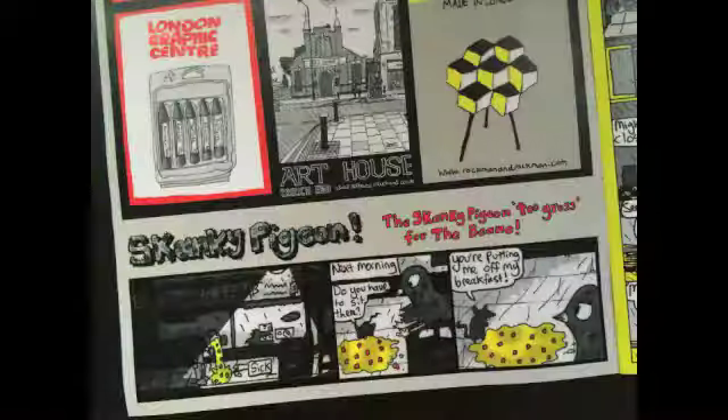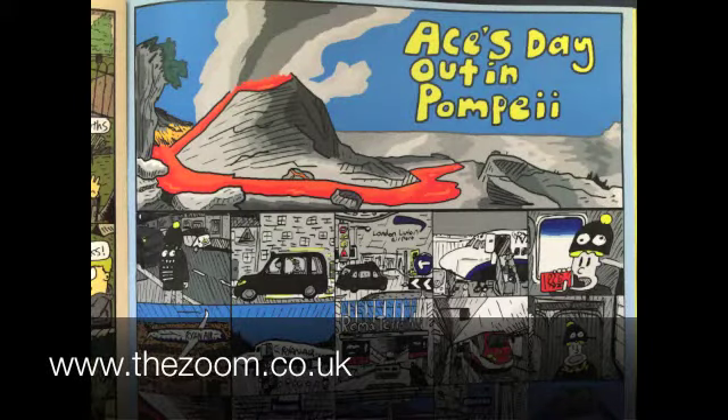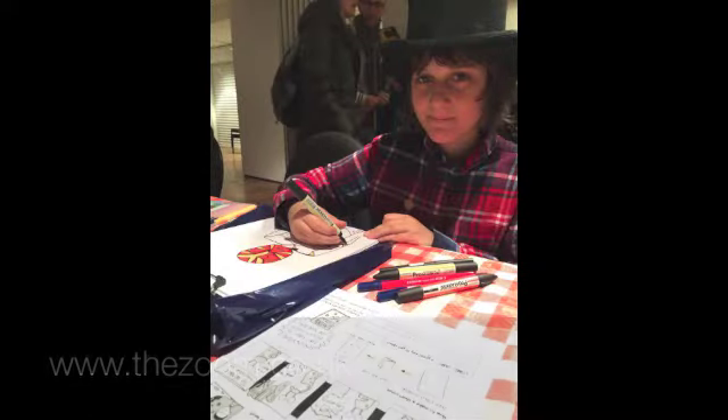He even has advertising in it, so it's really a viable business option. He's a real hero to a lot of the comics community. He even includes his little brother, Ace, in his comics. Here's Ace, who was drawing loads of stuff at our table at Thought Bubble Comics Festival.